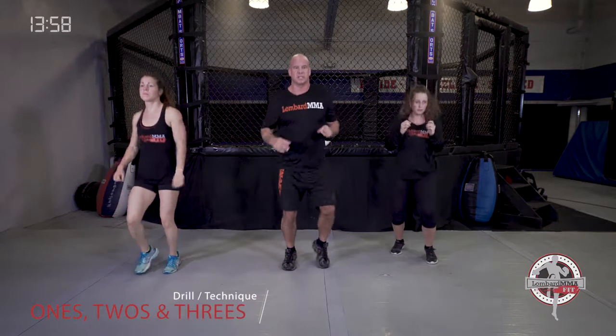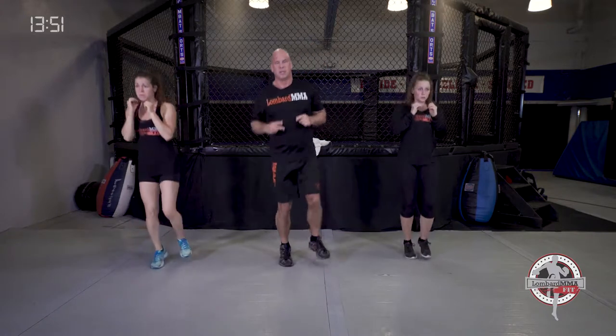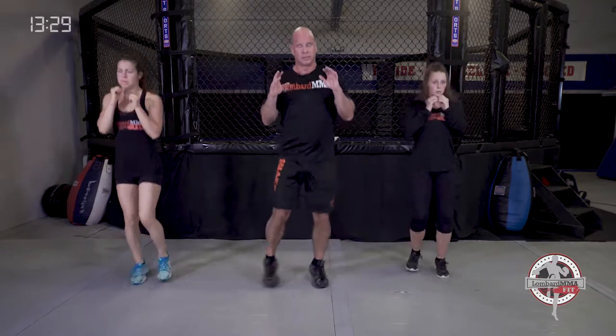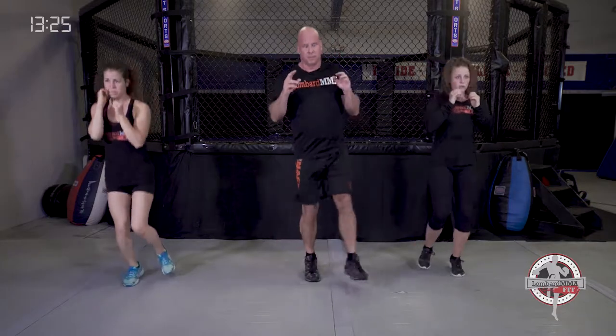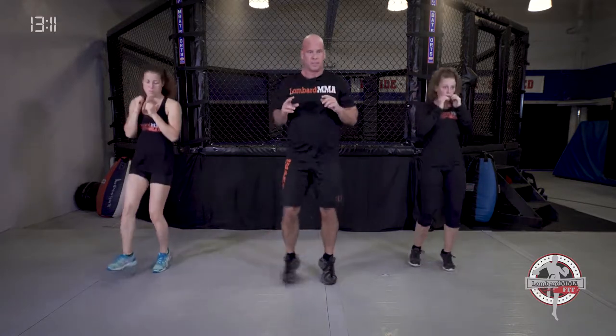Now going into what's called one twos and threes. You're bouncing side to side — ones, or you can go twos, or even threes. It's like you're jumping rope without the rope. Hands are up and you're just going side to side with ones, twos, or mixing in threes. Good for eye-foot coordination and developing your footwork agility. If you don't have a jump rope, this is a great drill.